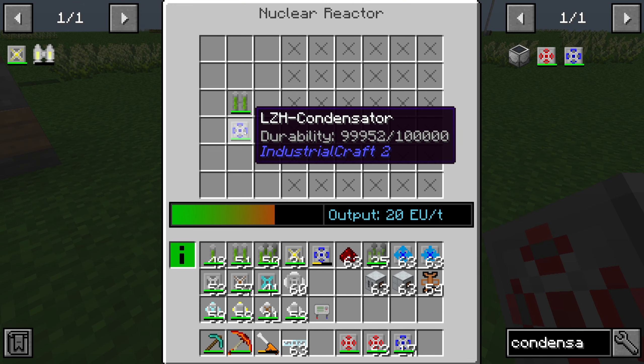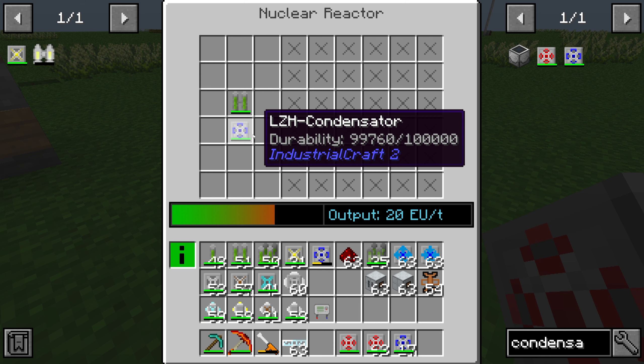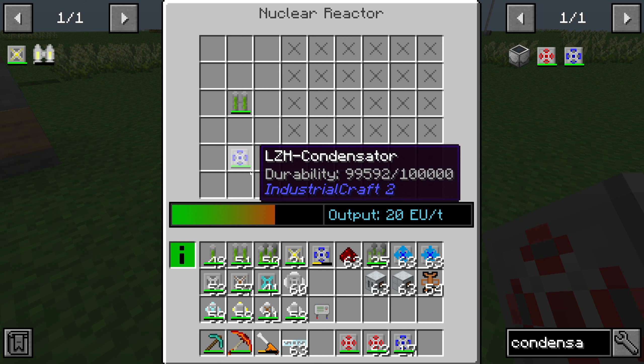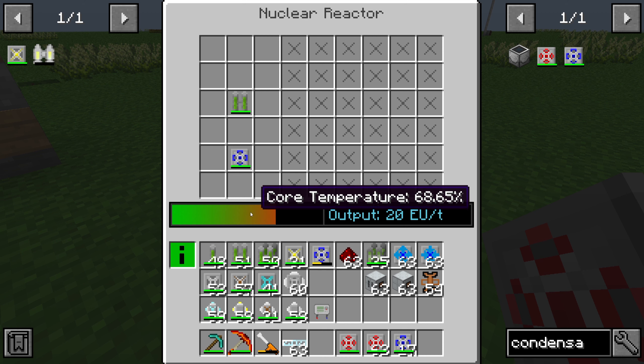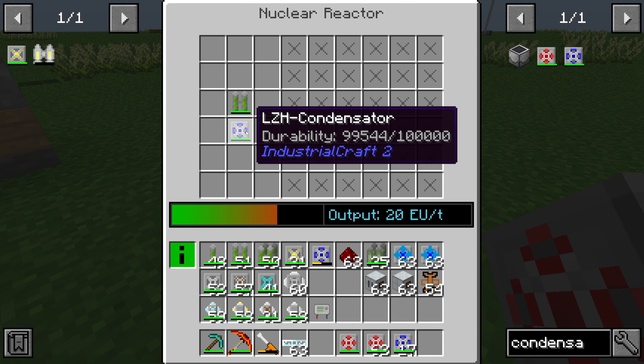All the heat from the dual fuel goes into the condensator and there is nothing going around. You can look at the core temperature — all is fine. But if I place it not next to the dual fuel, you can see that the core temperature is increasing.